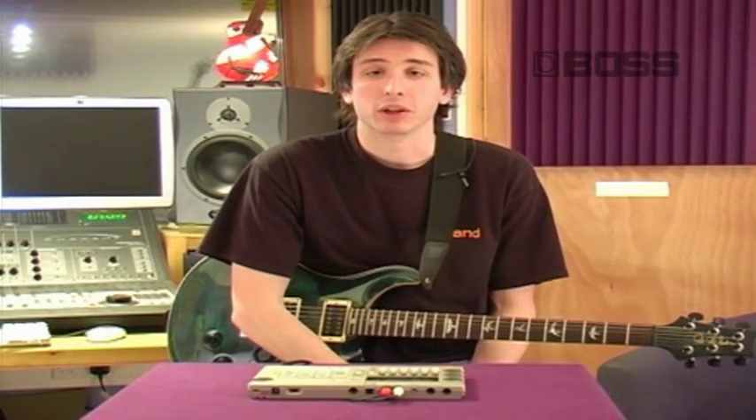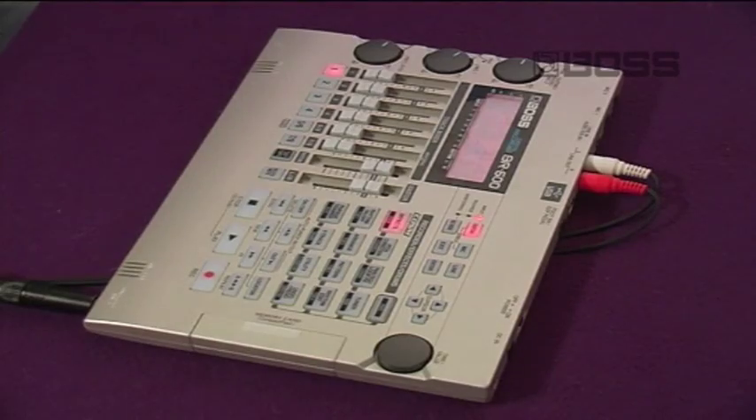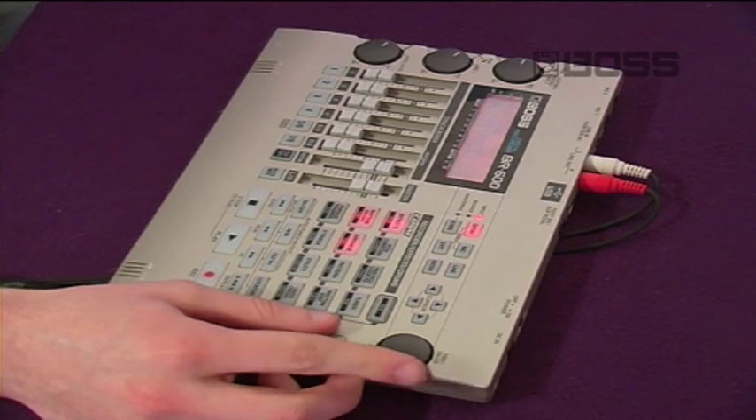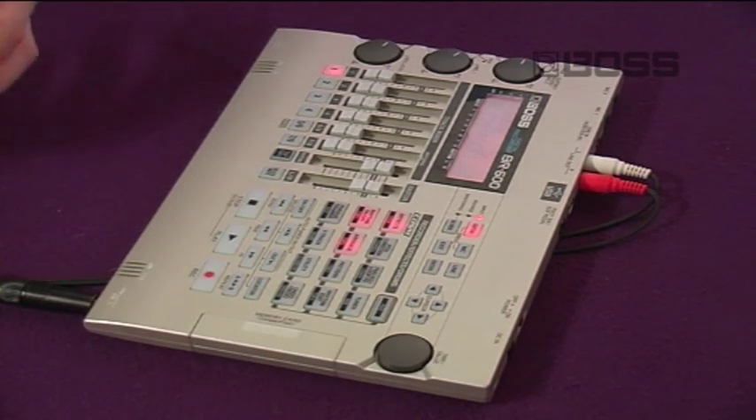If you simply want to get recording your song you can use one of 50 drum arrangements. By pressing the arrange button I can use the value dial to select the style I'm after. Now press play and you have your drummer.